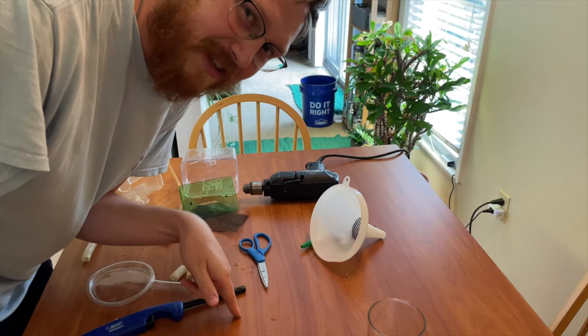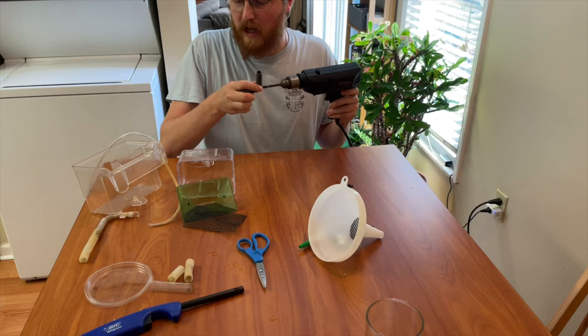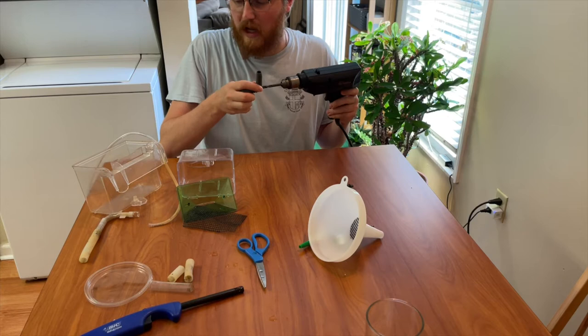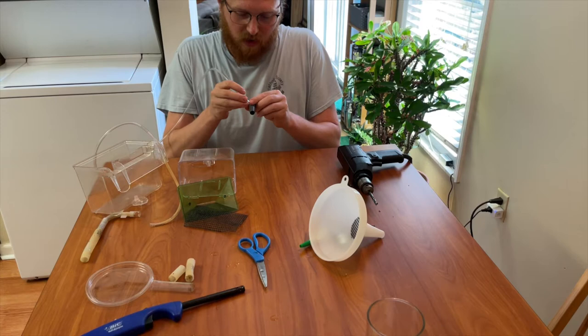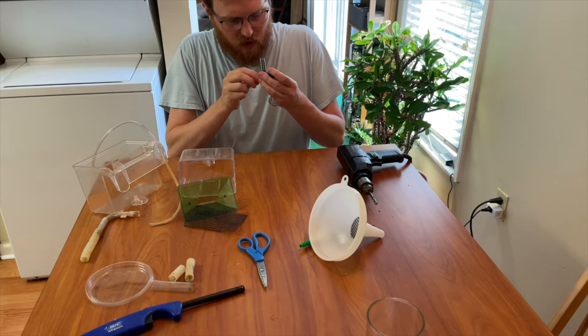As always, don't tell my wife we're doing this because this is our kitchen table. Let's get into actually making it. The first thing I want to do is drill the hole for the airline tubing to fit in. I'm using a quarter-inch bit — it's the same exterior diameter or slightly smaller than airline tubing — so it creates a nice snug fit.